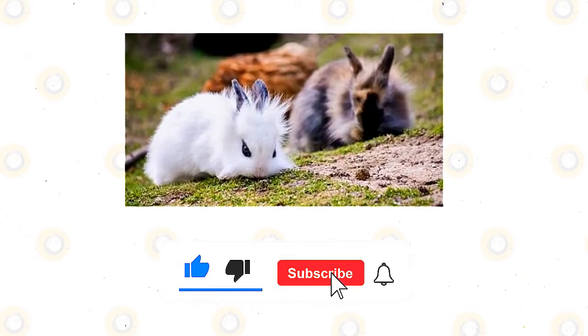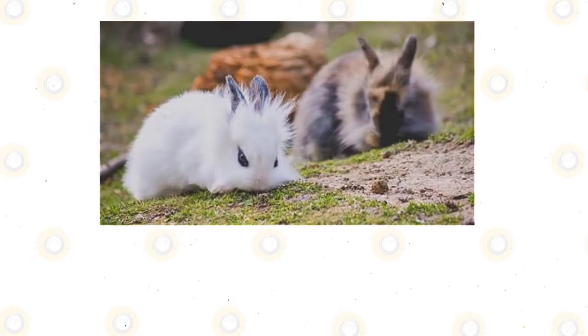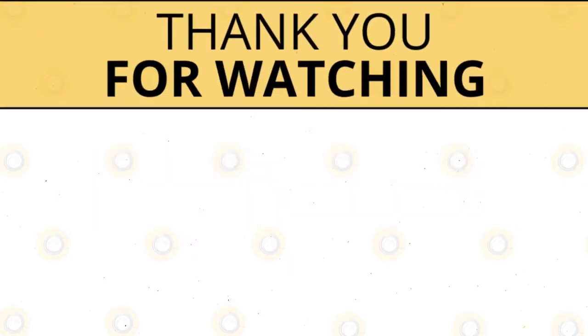If you enjoyed this video, kindly press the like button. Also, don't forget to subscribe with notifications on so that you don't miss out on videos like this. Thank you for watching.